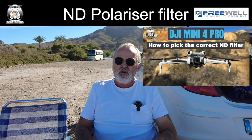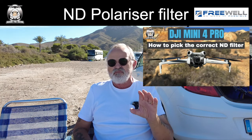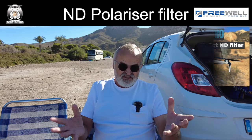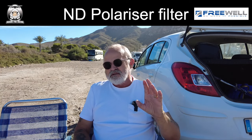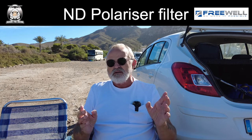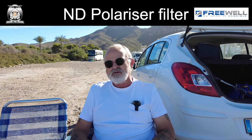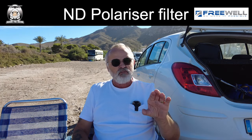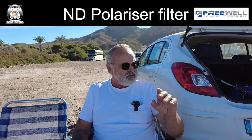If you watched my previous video on how to choose your filter, I was down at the mines and showed you with the drone on. I'm not going to do it this time — it's not advisable to have the drone on while you're putting the filters on. If you watch that video, it will explain to you which filter to use.